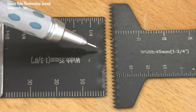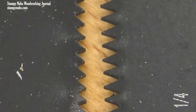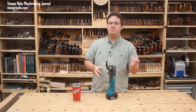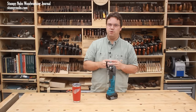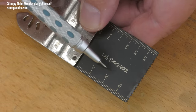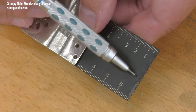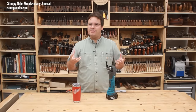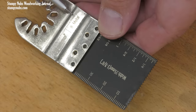Metal cutting blades feature shorter teeth and more of them for taking tiny bites from harder materials, and they have a slightly different shape that stands up better to metal. Bi-metal blades are perhaps the most confusing for a lot of folks, and some manufacturers aren't all that consistent with how they use the term, but the name usually means they're made from two types of metal. The body is sometimes spring steel, which can flex without developing cracks, while the thin strip along the cutting edge is often harder high-speed steel for greater durability. Not all two-piece blades are bi-metal — look for a label to be sure.